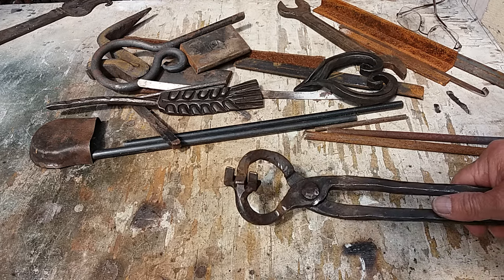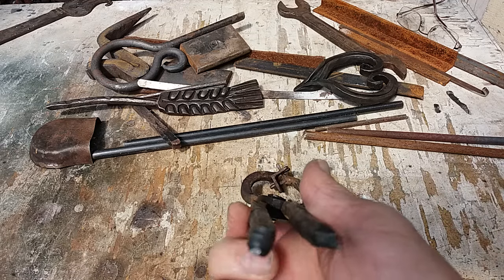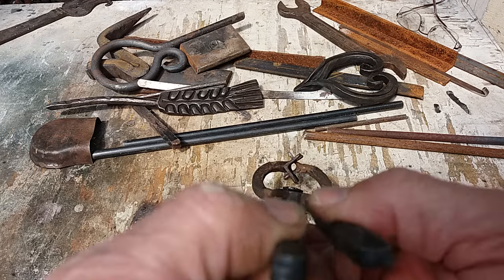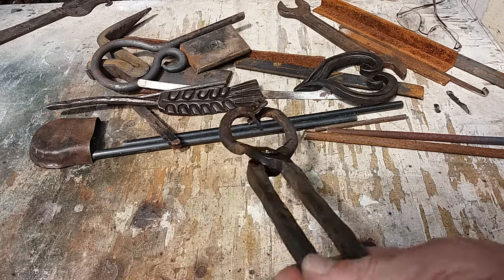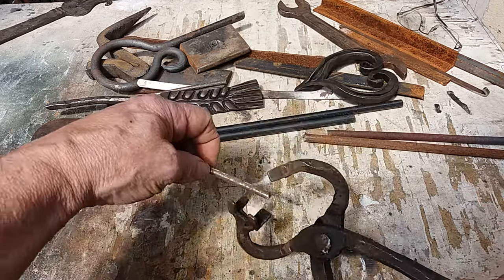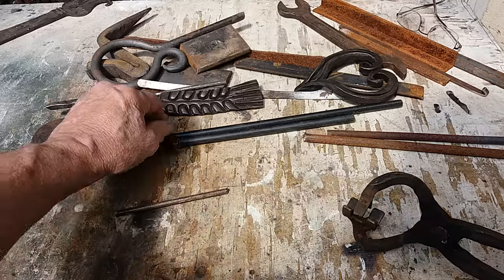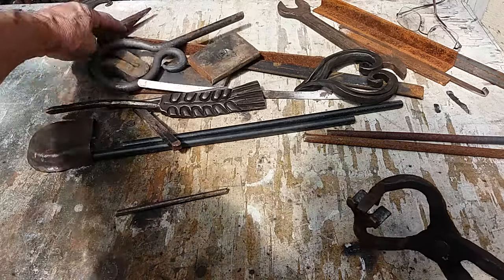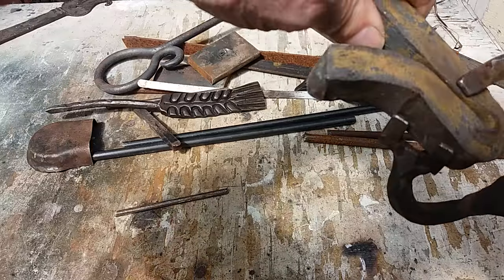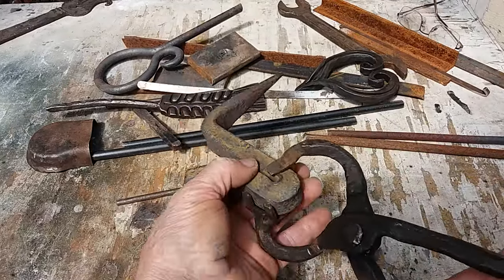One pair of tongs - these will hold just about anything, any section, multiple sections. It'll hold from a 6mm up to whatever this size is, solid. It'll hold a taper.